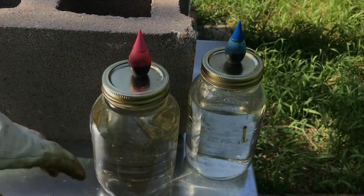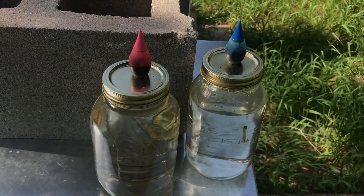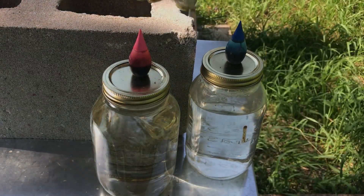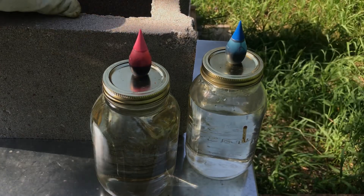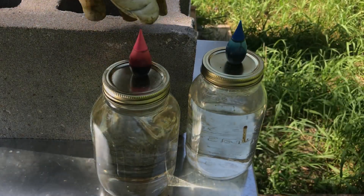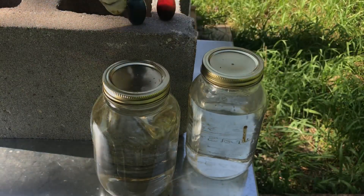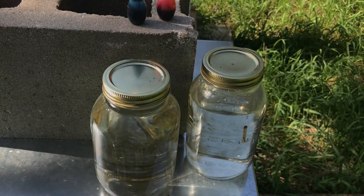So I got two jars of sugar water here — this one and this one. And I have two different food colorings: there's a blue one and a red one. Both of these are food-safe dyes that are okay to be eaten, because I don't really want my bees to get hurt.